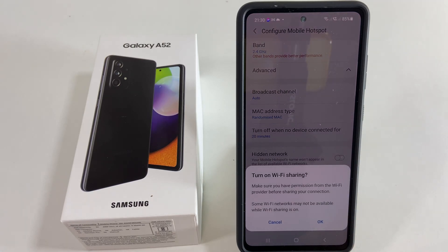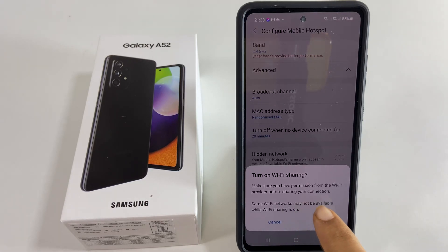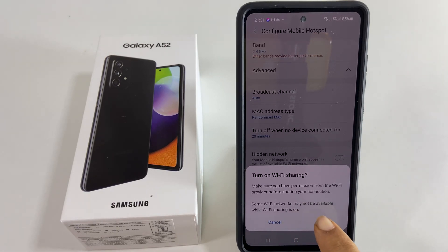You will get a message which talks about two things. First is your responsibility: you have taken permission from the Wi-Fi provider before sharing your connection. The second is for information: some Wi-Fi networks may not be available while sharing is on.